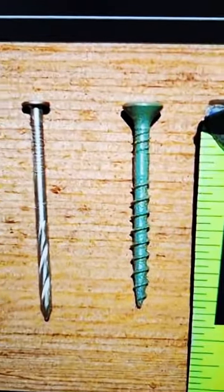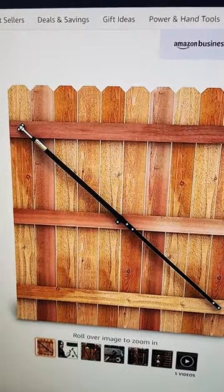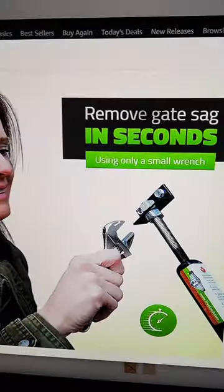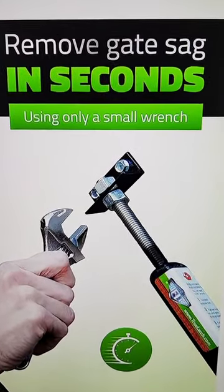Rather, use screws so you can at least remove it, or simply install a fully adjustable True Latch anti-sag gate brace. This way you can stabilize and stiffen your gate and remove the sag in a couple of seconds.